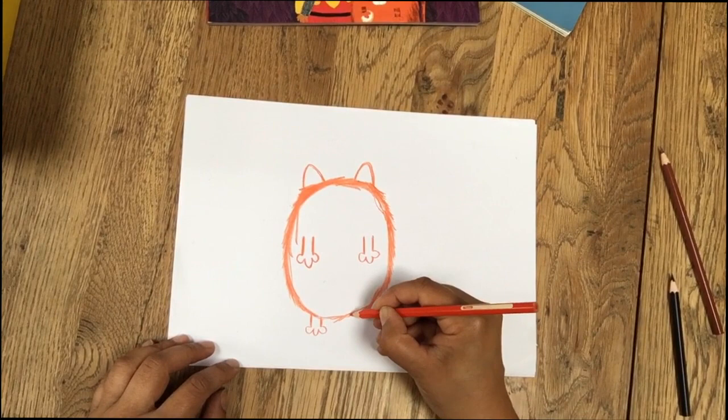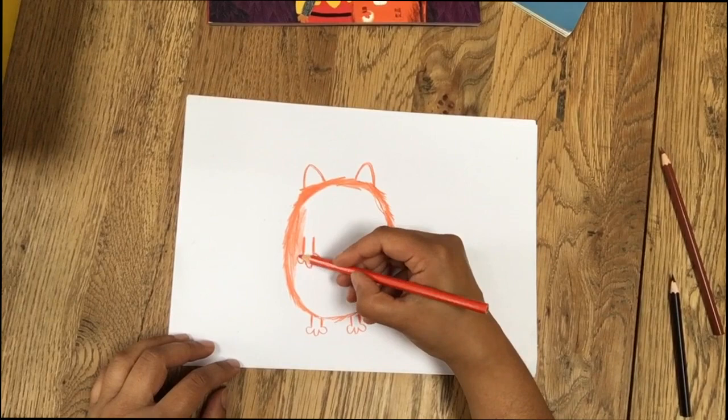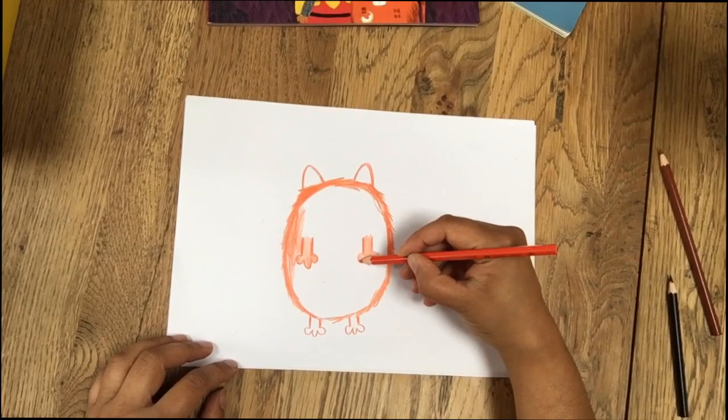Two lines here, one, two, three. Two lines here, one, two, three. I don't know if I'll colour all of Fat Cat in today, but I'll do some of it. By the way, your Fat Cat doesn't have to be orange.